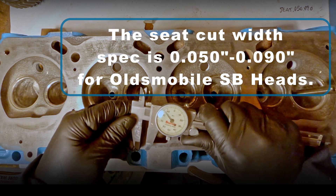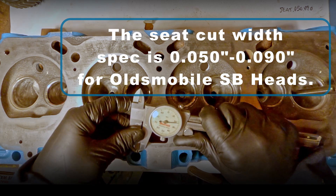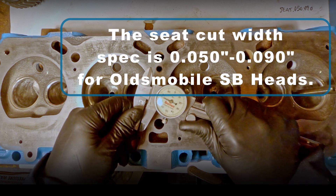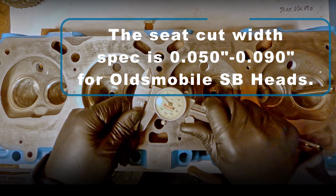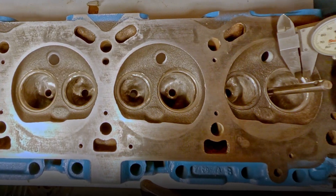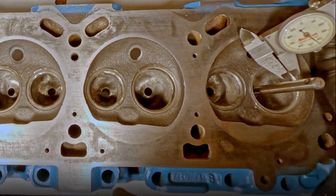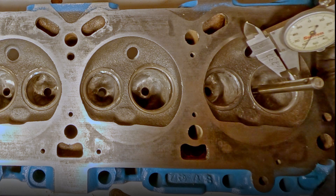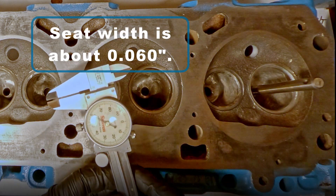Oldsmobile small block heads have a seat width specification of 50 to 90 thousandths. Seat width here measures about 60 thousandths.